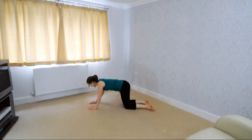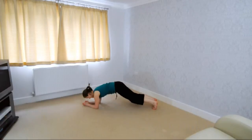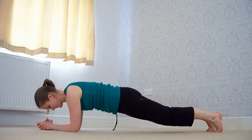This is the position we need to be in. Make sure your arms are equidistant apart and bring them into a triangle. Clasp your hands and your body needs to be in a straight line.